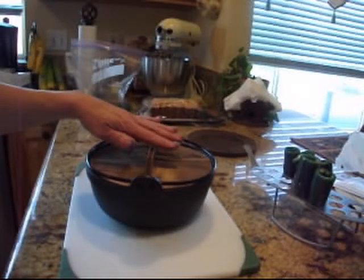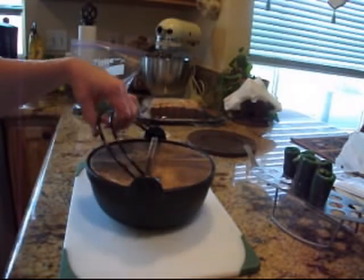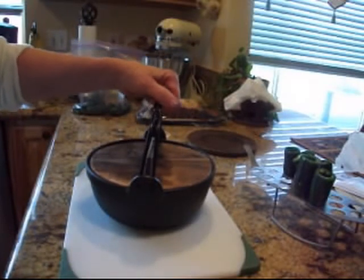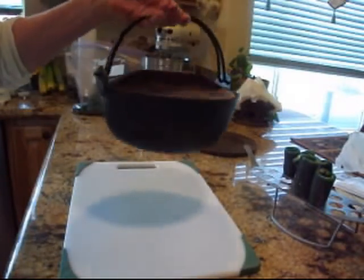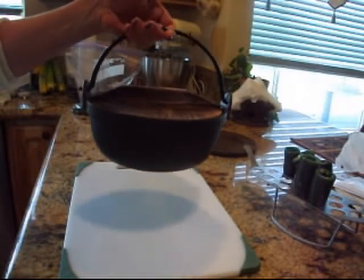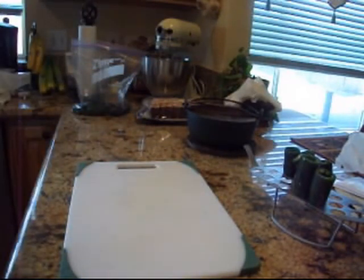I highly recommend if you can pick up cast iron anywhere — barter for it, get it at a garage sale. I've done all that. I have a full set and then some. It's the first non-stick cookware, by the way. If you take care of this, it's non-stick as non-stick could be. And cleanup is a breeze — all you need is water. Sometimes not even water; you can just burn it off.